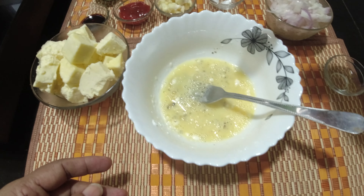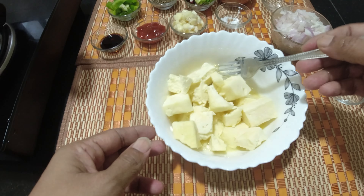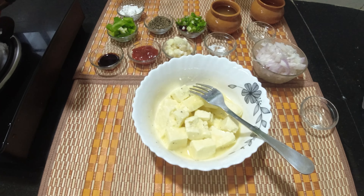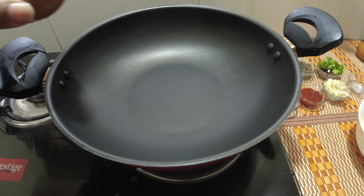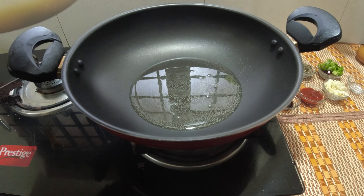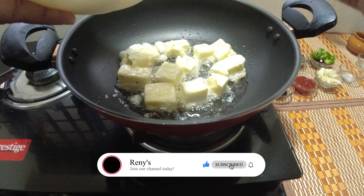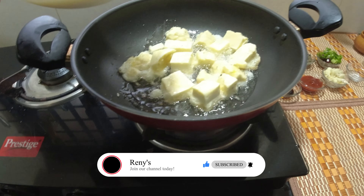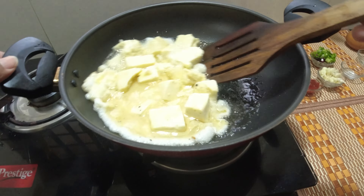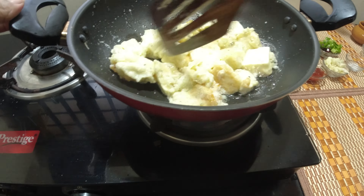Add a pinch of salt, add the paneer and mix it. Now let's add the paneer to the pan with vegetable oil. Add the oil and the paneer.